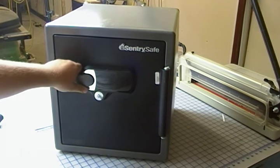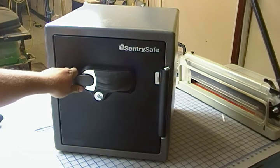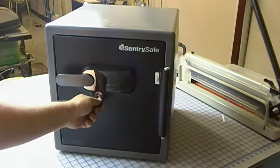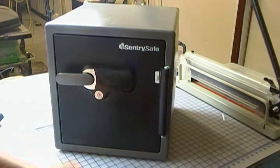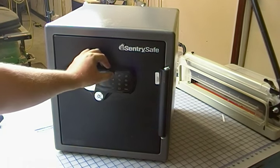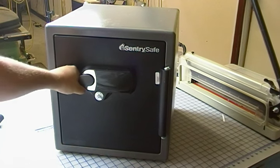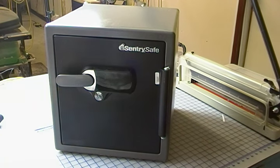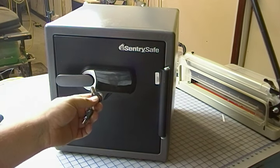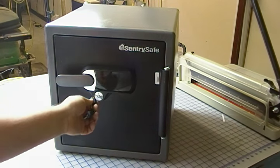I'm going to show you how the extra key lockout works. Let's go ahead and lock the safe. All I had to do was type my five-digit code to get in. I'm going to take one of the supplied two keys and lock this. Now, even if I know the code — it says proceed — I cannot get in. This acts as an additional means to secure the safe. Even if somebody were to know the code, without this key they're not going to be able to get in.